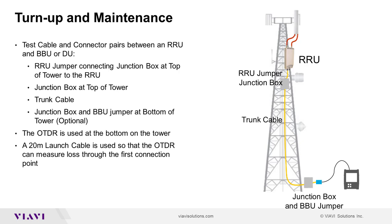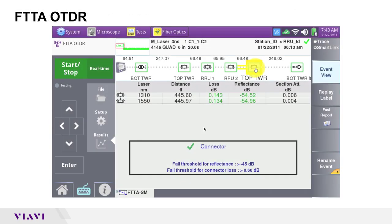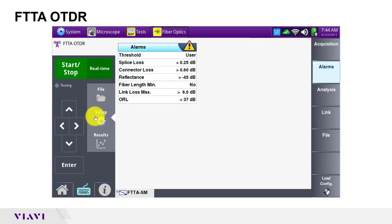If you're not at a tower, you can follow along with my demonstration with a launch cable plus three additional patch cables interconnected with optical couplers. As always, all fibers should be clean and pass fiber inspection tests before connection. I have already launched the FTTA OTDR test, so I'll just press the setup button to configure test settings.